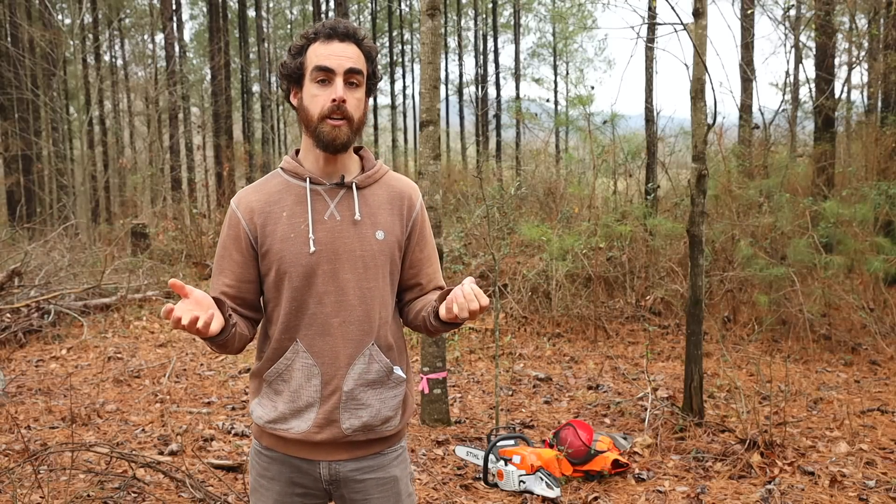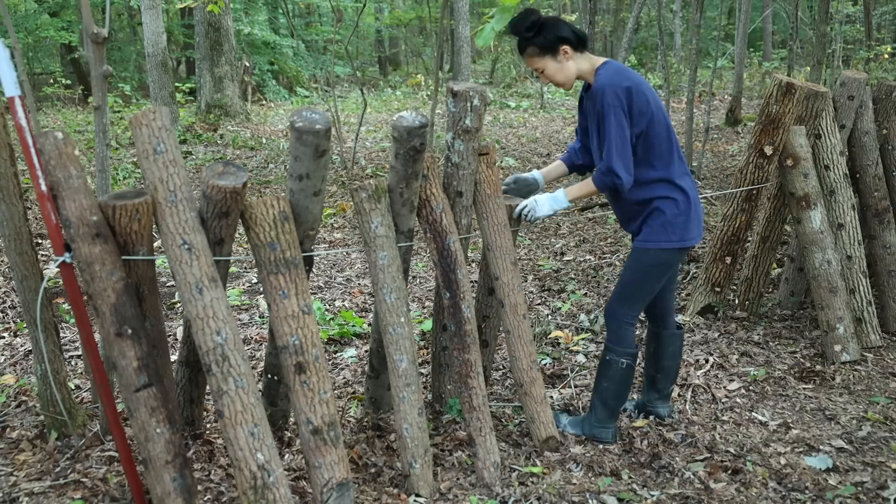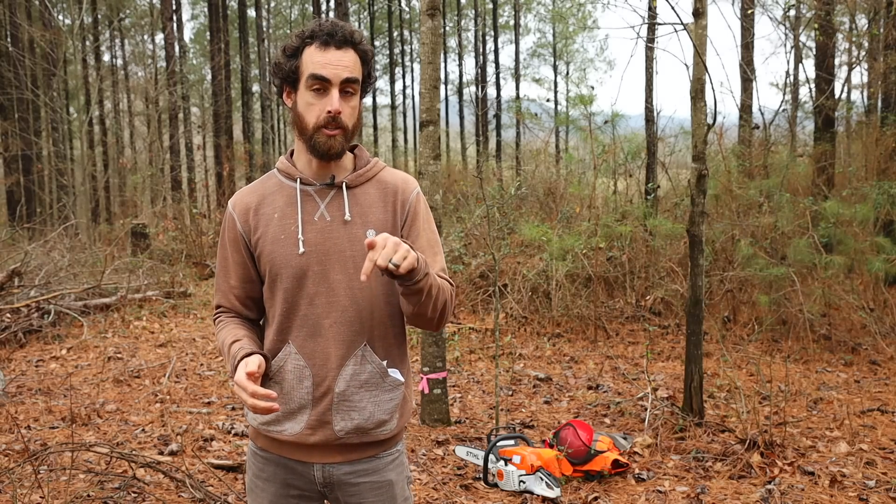You may have seen my other videos about how to inoculate logs and grow them, how to set up an area that's really nice for harvesting and soaking your logs. Check those videos out in the description.